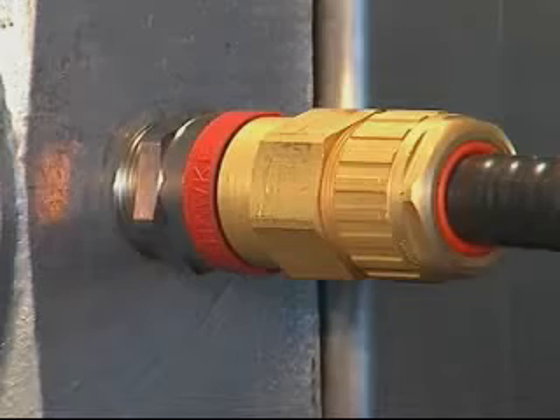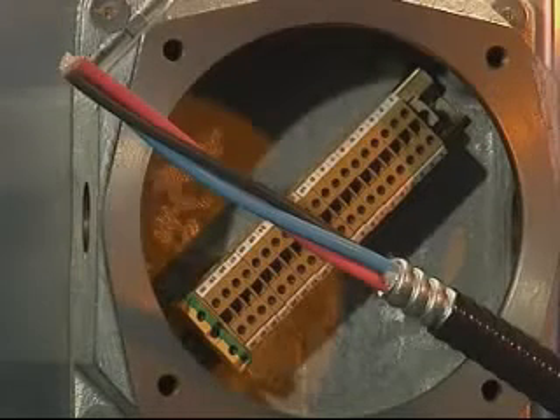Cable preparation: allow sufficient length of cable to enable termination of the conductors into the junction box. Strip back and remove the required amount of outer cable sheath and corrugated armour to expose the inner conductors. Ensure all cable fillers are removed — that is, plastic tape, strings, and so on.